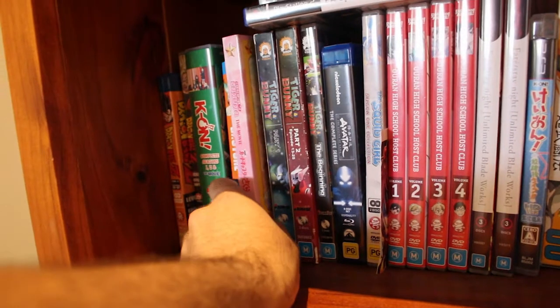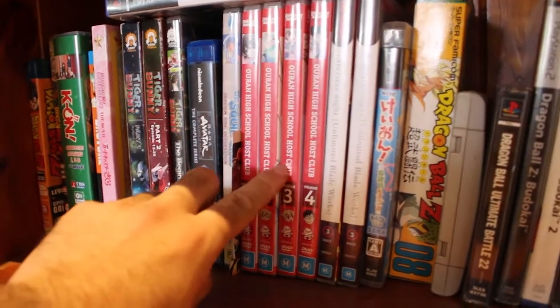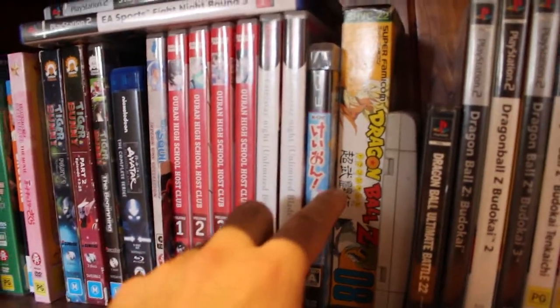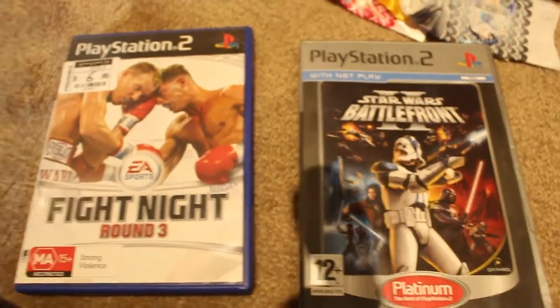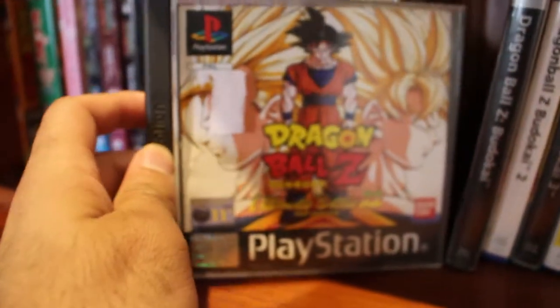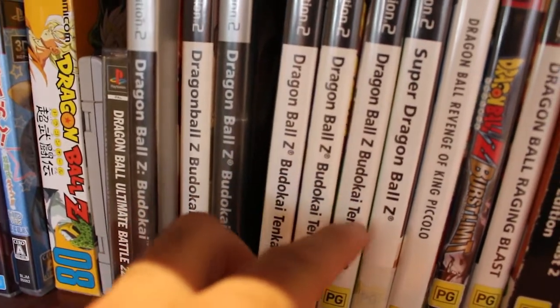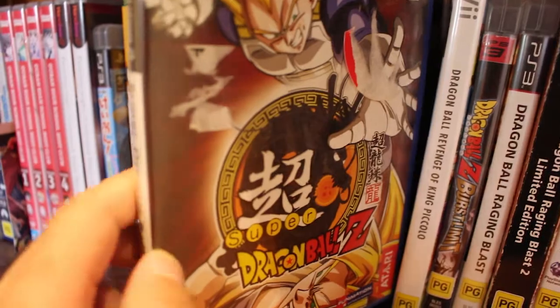Also got the Dragon Ball Z season Blu-rays — the steelbooks — because if I'm ever feeling nostalgic, at least I got the Bruce Faulconer score. Small Love Live Sunshine DVDs — Blu-ray, sorry. And I got the Dragon Ball Z Rock the Dragon Edition — super nostalgic. Also got another collectible: the cancelled Dragon Ball Z Blu-ray level sets — thing of beauty, what could have been. Then I got like the Best of Goku, K-On, Dr. Stone, Cardcaptor Sakura. Also got Chobits, Tiger and Bunny, Avatar: The Last Airbender, Squid Girl, Ouran High School Host Club, and Fate/Stay Night.